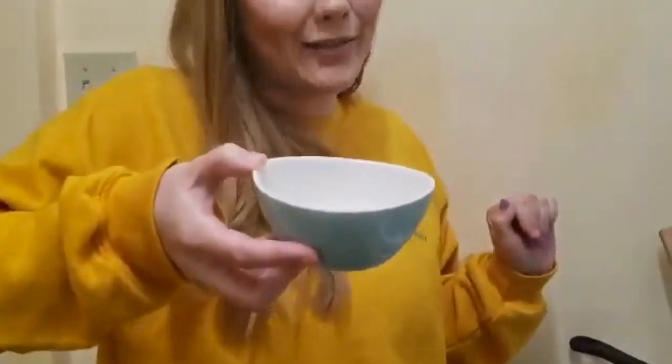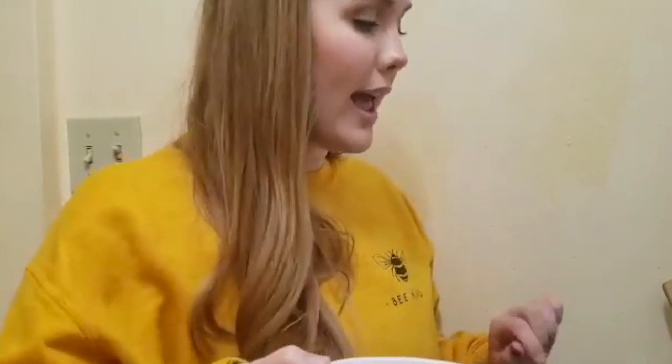Now we are going to dress our very naked rice. In this little bowl we have two tablespoons of rice vinegar, one teaspoon of sugar, and half a teaspoon of salt. We're going to gradually add some into our rice until we like the taste of it.